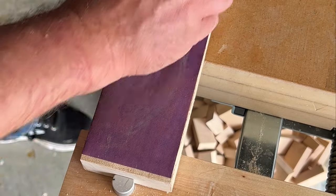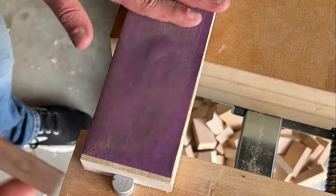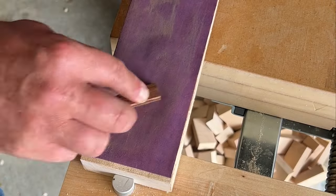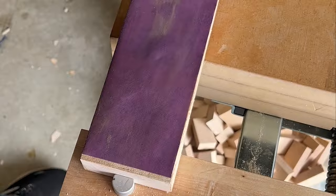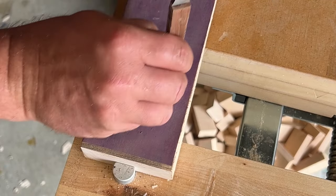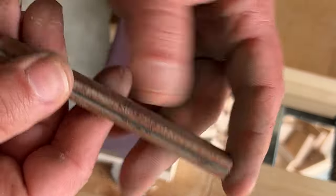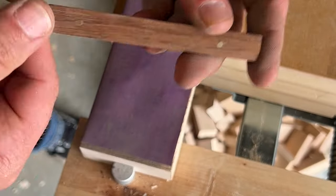Basically, you just put the cut pin against a metal object and whack the other side with a metal hammer, and that causes it to expand just a little bit. You don't want to do too much. If you look very carefully, I did the back pin just a little too much and it mushroomed a bit.